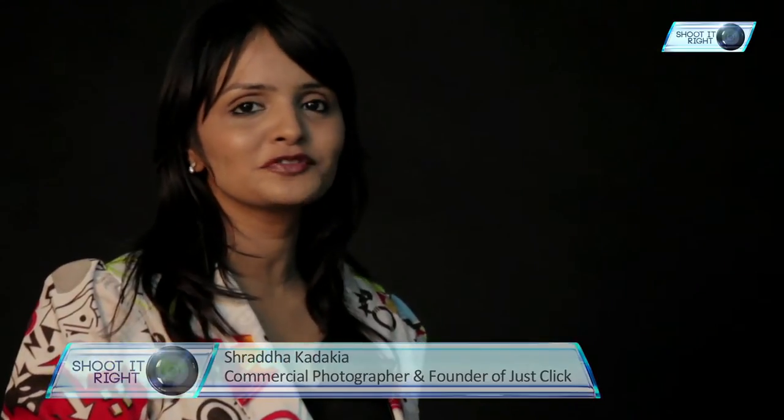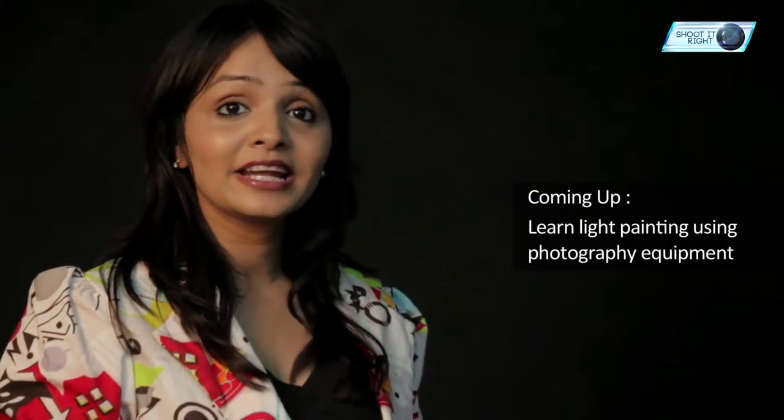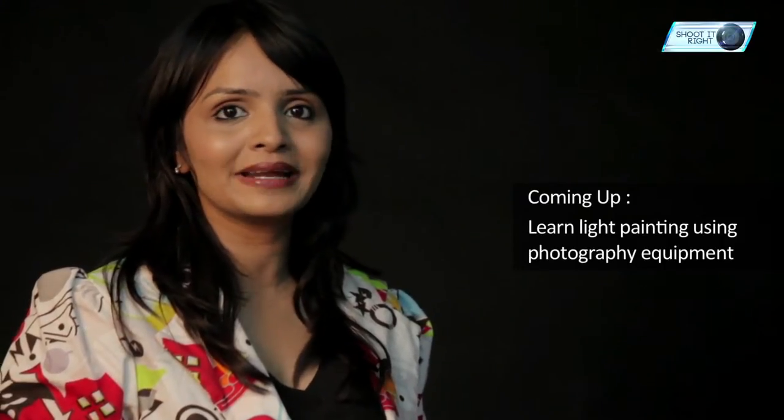Hi, I'm Shraddha Kadakya, founder of Just Click Image Making Company and a commercial photographer. Painters have always been related to colours and canvas. What if I told you even a photographer can paint a photograph using his camera? That's right, today on Shoot It Right, let's get our hands on light painting and redefine the art of conventional painting using our regular photography equipment.